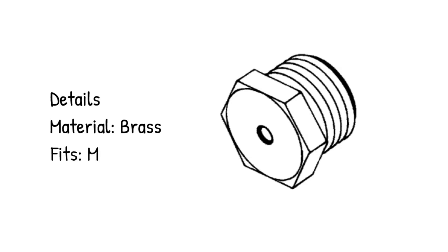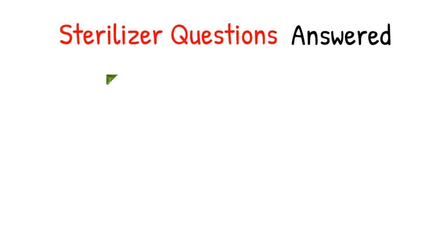Details — material: brass. Fits: main valve. Sterilizer questions answered.